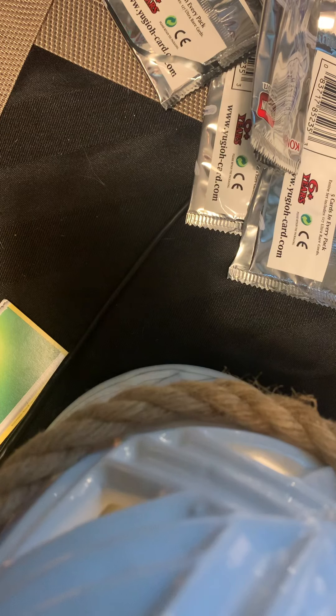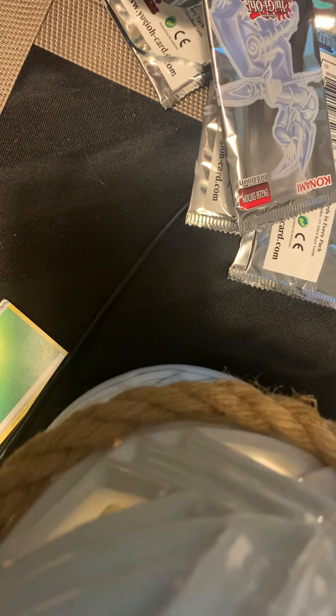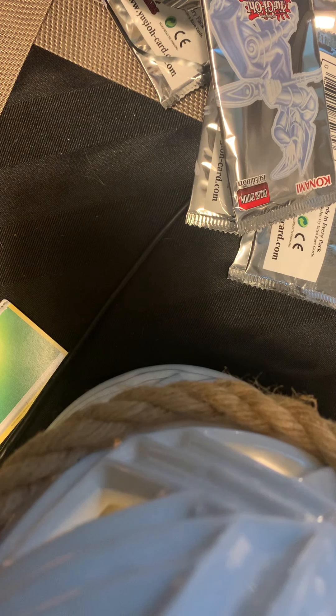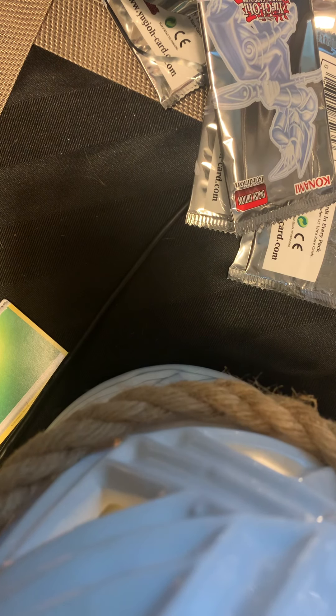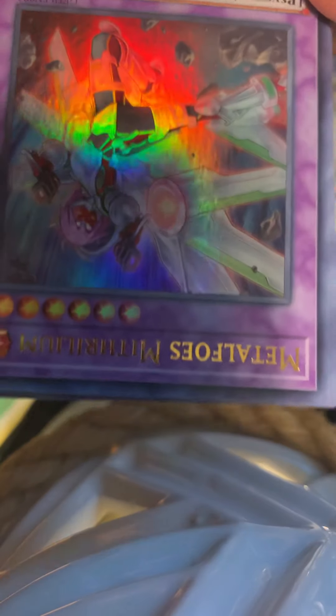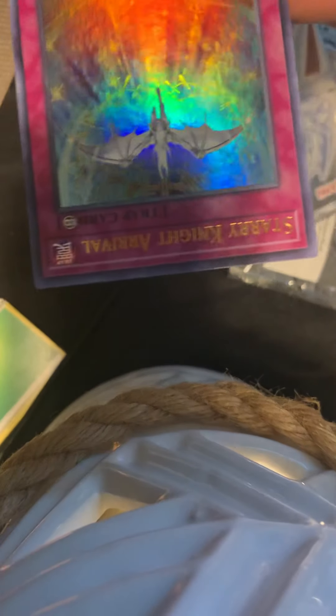Box number three. We're going to stick with the Dark Magician theme. Metal Foes Metherim, Afflicted Dron Nadil, Mist Valley Baby Rook, Metal Foes Counter, and Starry Knight Aravel.